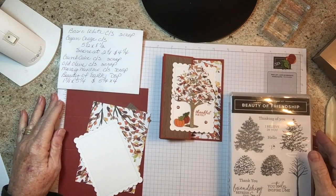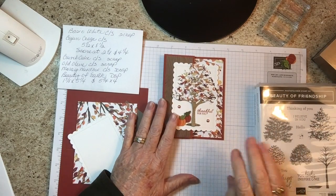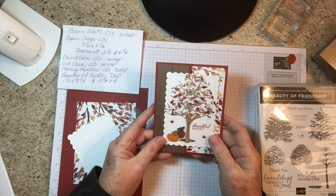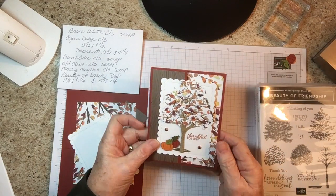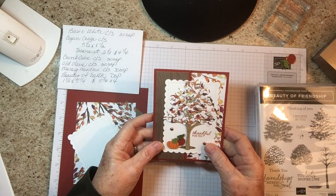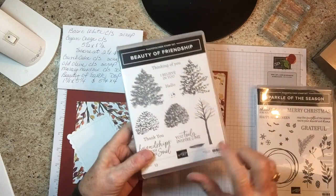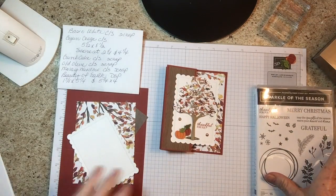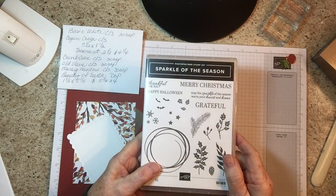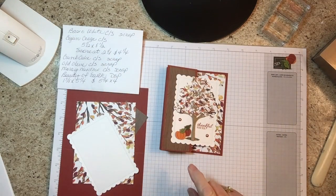Hello, thank you for joining me today, this is Becky Stampin' Daily and we're going to be making a fall card today. This card is a special fold card, very simple. We're using the Beauty Friendship stamp set to do this piece of ground under the tree, and we're using the Sparkle of the Season stamp set for the greeting 'Thankful for You.'